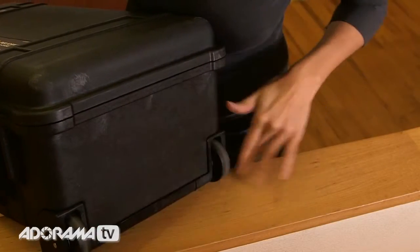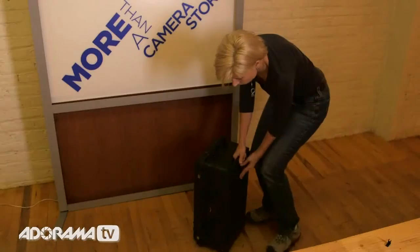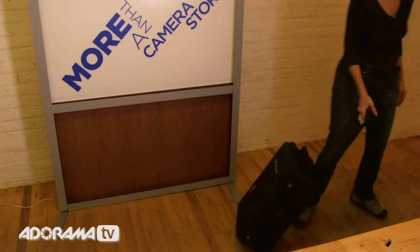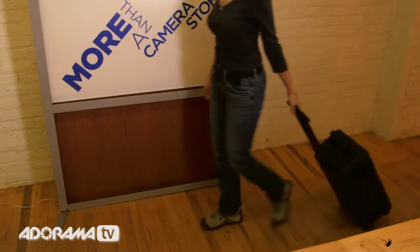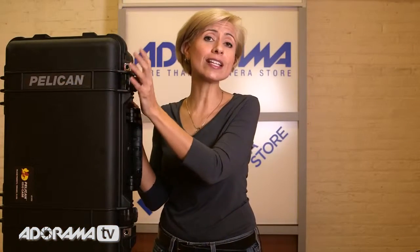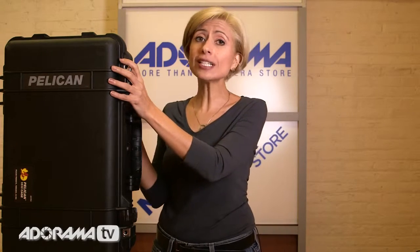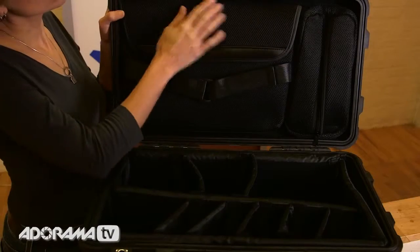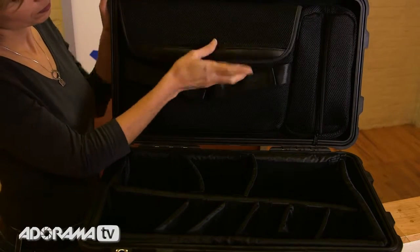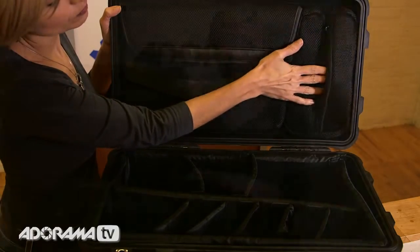The wheels are polyurethane, and they've got stainless steel bearings, so they'll be very heavy duty. There's a retractable handle that's great for rolling around the airport or getting around with this case — it makes it really easy and convenient. This is the maximum size that the FAA allows on airplanes as carry-on luggage, so you can take this with you every place. If you're familiar with Pelican, you know that they are great about their inserts. They make it easy to customize and really make sure that your equipment is protected.